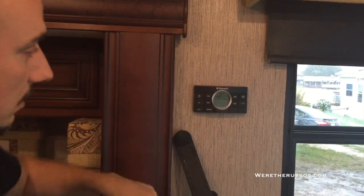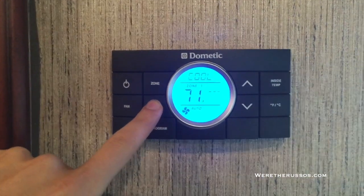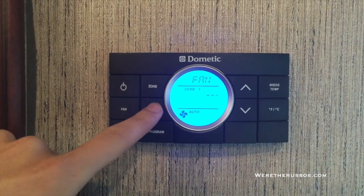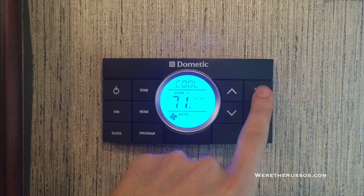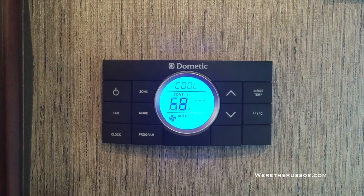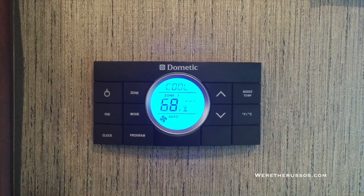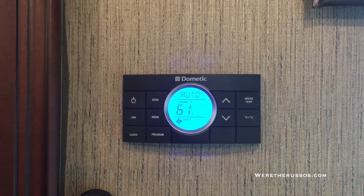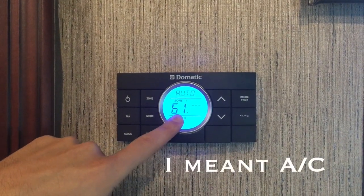The AC system is controlled by this panel here — it's currently off. To turn it on, select the mode button. There's cool, automatic, heat pump — that's our furnace — and just a fan. If I put it on cool, we currently have it set to 71. I can check the inside temperature, which is 69. If I drop this below 69, the AC unit will come on — there's a little hourglass that pops up and once that goes away, the AC unit starts up.